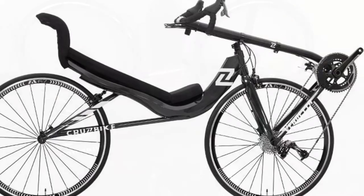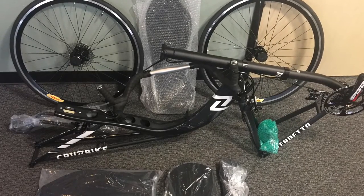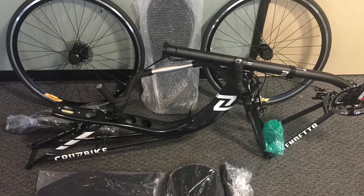Hi, this is Robert with Cruise Bike and today we're going to be assembling a Vendetta V20. The same process applies to the Silvio S30 as well.